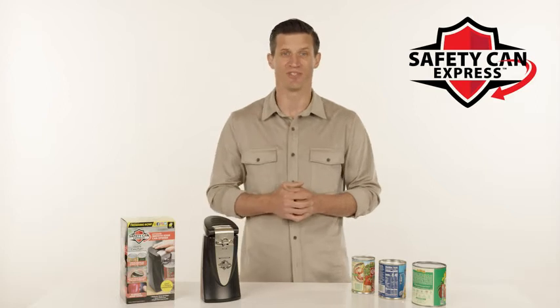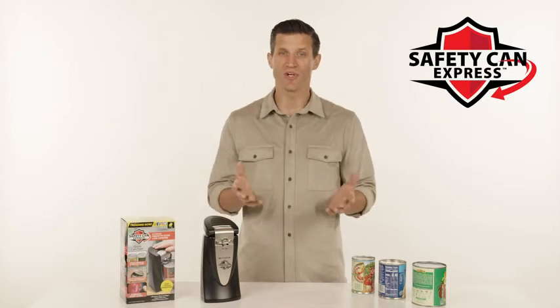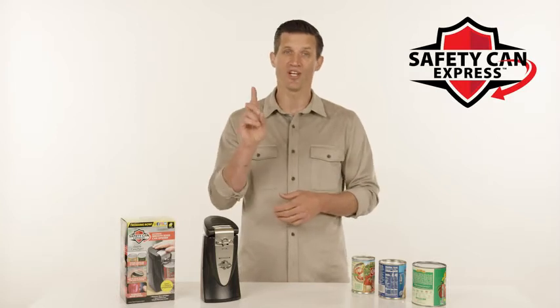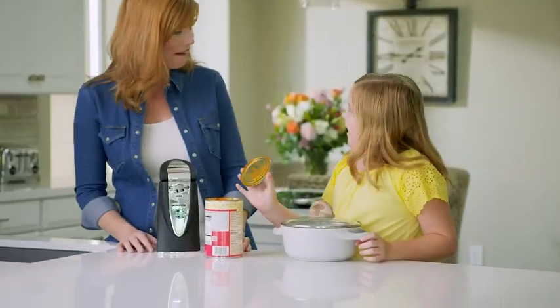And here's an added bonus: if you have leftovers, the lid fits right back on top, making the can resealable. The ergonomic, large, easy push lever and the sturdy base lets you operate it with just one finger. And with this sleek design, Safety Can Express will fit into any kitchen decor.